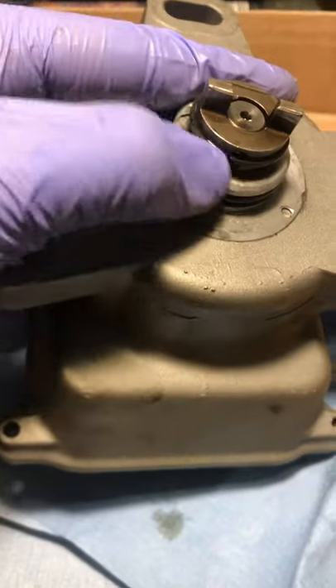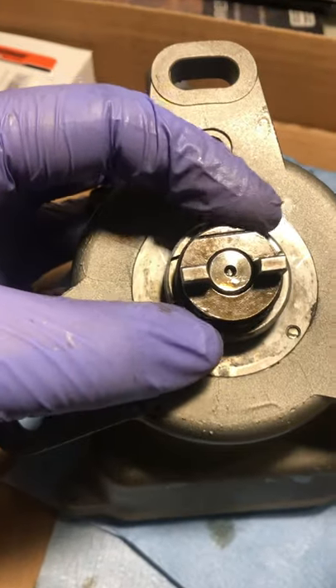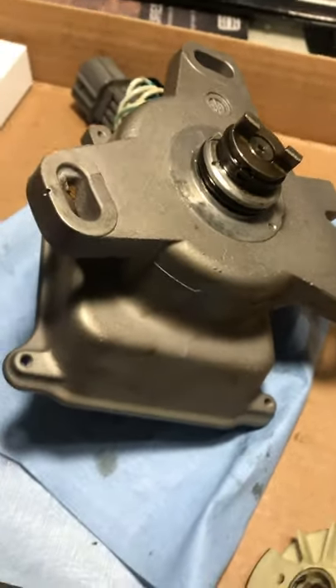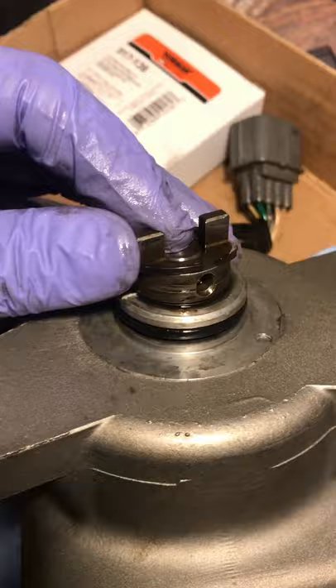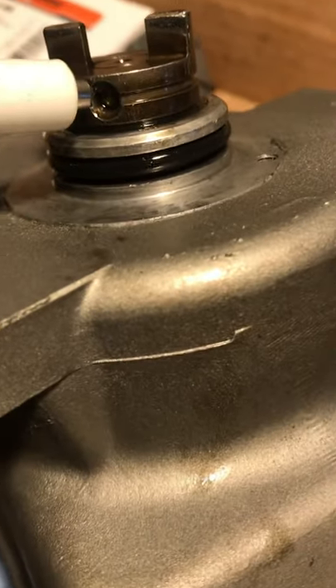Next we're going to take off the snap ring, which will release the peg and the whole groove assembly. It's hard to do one-handed but they do make snap ring pliers. You can also get in there with a little flat head — I stuck it in and twisted it, which allowed the snap ring to come up a little bit. Success — inspect it, make sure it's not warped. Then the little magnetic peg comes out.